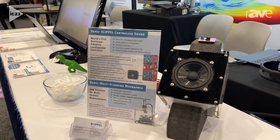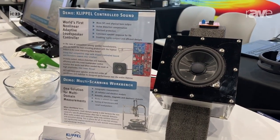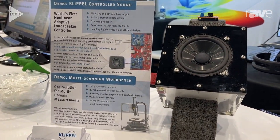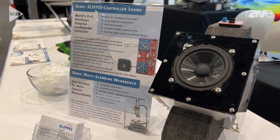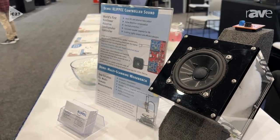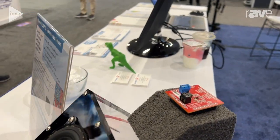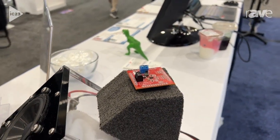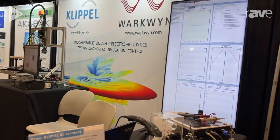That's the first non-linear control algorithm for speakers in the world. A speaker is a highly non-linear system — it produces a lot of distortion — and we have a full model of the speaker. We have a digital twin just on this chip or any other chip; it's basically just code. And just from measuring voltage and current going into the speaker, we can correct for the distortion.